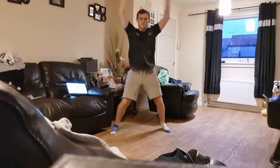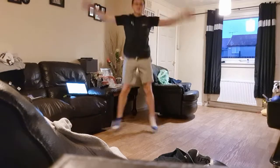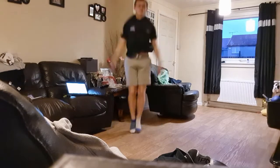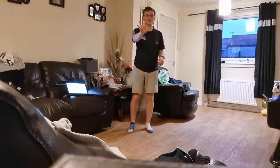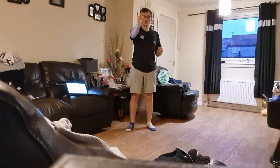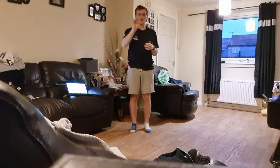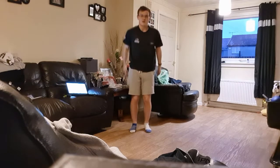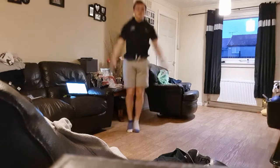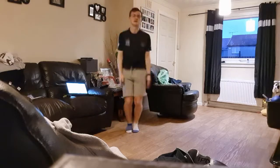Normal jumping jacks — three, two, one: one, two, three, four, five, six, seven, eight, nine, ten. And then a five-second rest. Then we're going to get into the other jumping jacks, the ones going forward. With me — three, two, one: one, two, three, four, five, six, seven, eight, nine, ten.